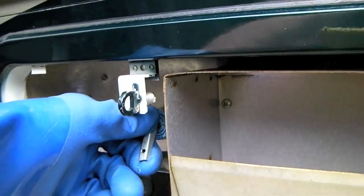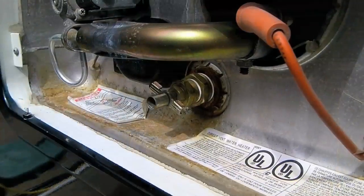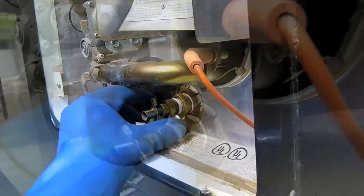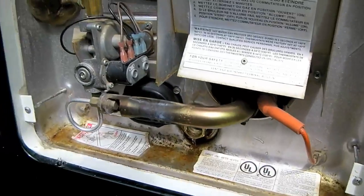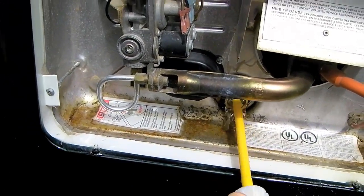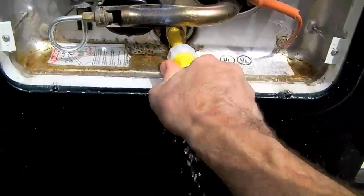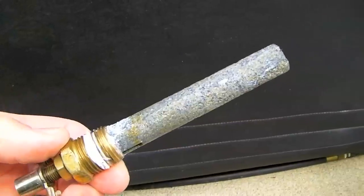Stand clear if the water is hot because it's likely to spray. Now let's remove our anode — if the water is still hot, be sure to stand clear when you remove it. Once the water finishes draining out of the tank, take your flush wand, put it into the tank, turn it on high, and start flushing out the tank thoroughly to remove excess scale and debris.